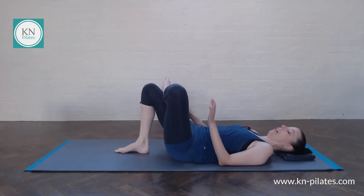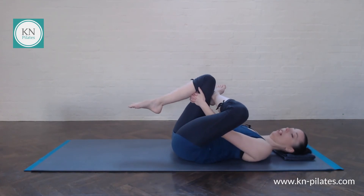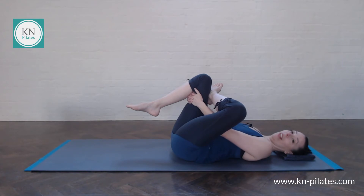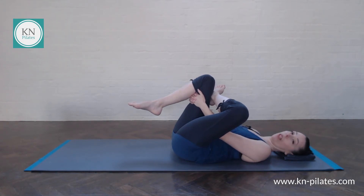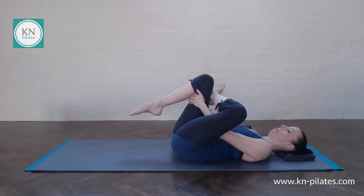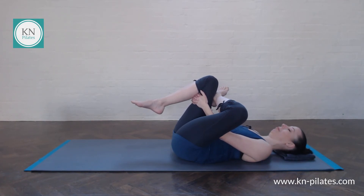Cross one leg over the other — do either stay here, as some of you might feel this already, or if not, draw the legs in. Relax your shoulders down, breathe into your belly. Really enjoy your stretches. Try to keep the mind with your breath and your body — very often our minds run off to all sorts of other stuff. So if your mind needs a bit more to do, just focus on the breath, scan the body, and find any tension along the way. Release that tension by breathing deeply.